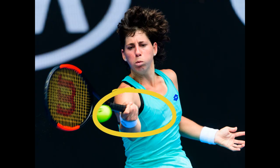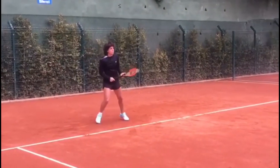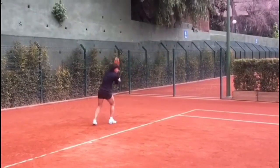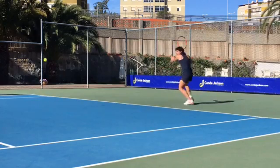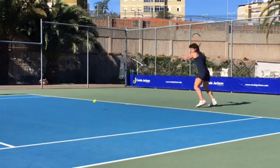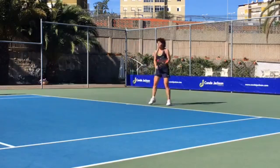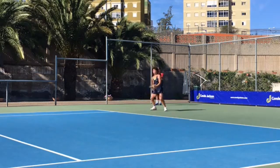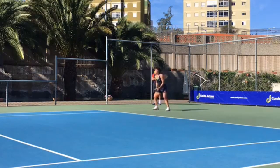Now let's talk about her forehand. Despite her height, she possesses a compact swing reminiscent of players on the men's tour. This style of swing proves highly effective as most of the power of the groundstroke is generated through the body rather than relying solely on arm strength. Carla's short, compact swing enables her to maintain control and direct power efficiently, and the moderate grip she employs further contributes to her consistency and accuracy.